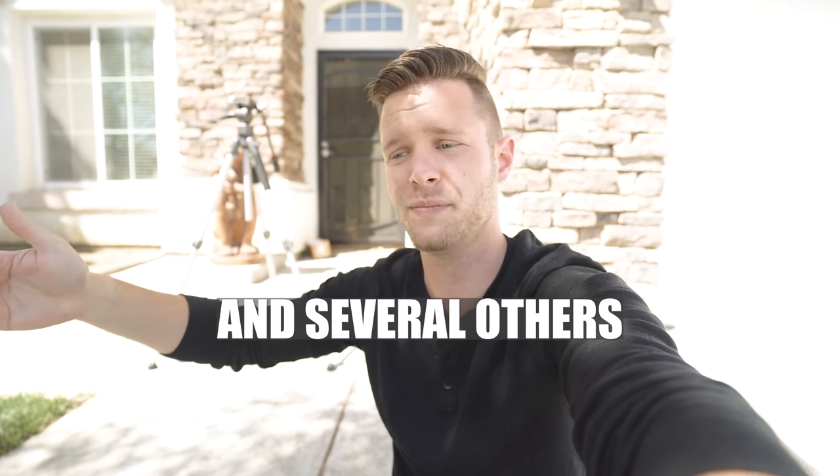Last thing before we go — if you guys got unsubscribed or unnotified from my channel, I personally got unnotified from Kurt's channel. He has a new channel, Lord Kurt, and I subscribed and set all notifications, but he posted his first video and I didn't get notified. I had to go back and re-notify myself. My views on each video have dropped considerably over the last few months — it's because subscribers aren't getting notified, not because they don't want to watch. So make sure you're notified, and smash that like button. I hope you guys enjoyed this video and are having a great day. I'll catch you guys next time — thanks for watching.